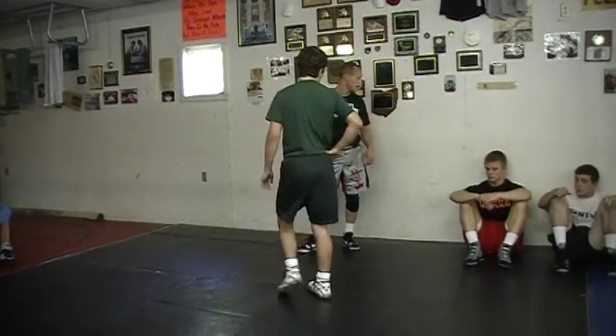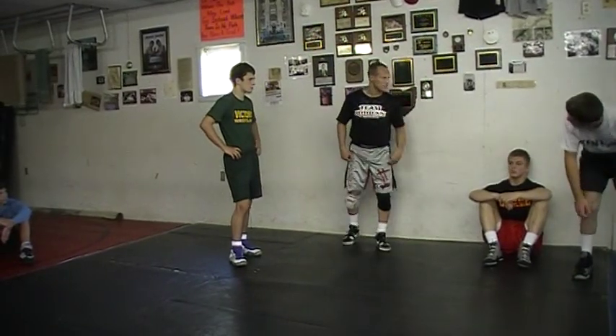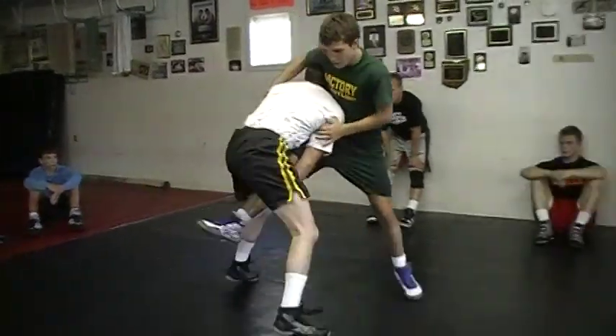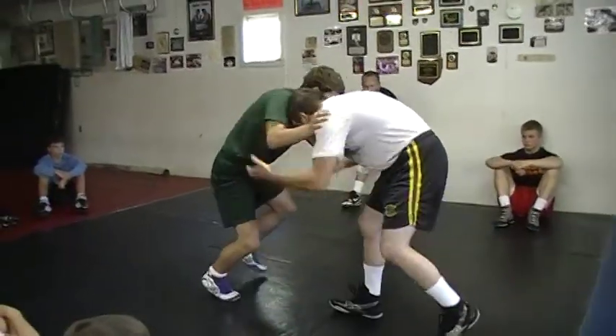Can you guys do these real quick? I'll just call it out. Here's what we're going to do — it's a review from yesterday. High crotch, dump! High crotch to a dump, right there. High crotch, fake a dump, step across.